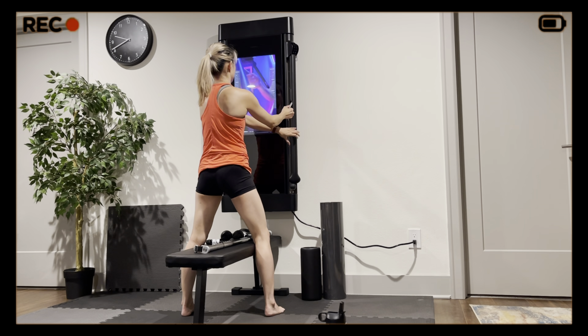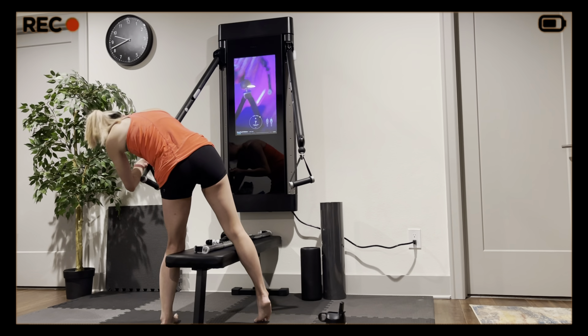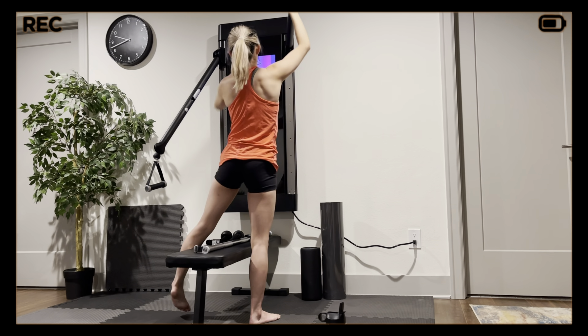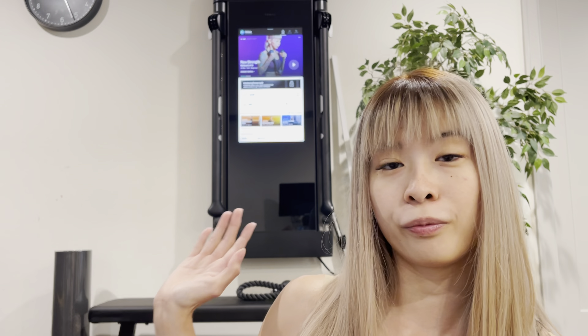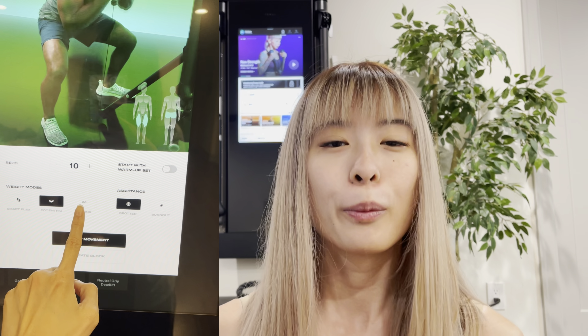If you're not familiar with the Tonal, it is a large screen attached to a cable machine that you mount to the wall. It has two arms that come out from the device, and each arm is capable of up to 100 pounds of resistance, for a total of 200 pounds. The machine has a lot of smart features, with a lot of programming available via the screen with a variety of different trainers — sort of Peloton-style. There are also fun extra features like partner workouts, eccentric and chains mode, smart flex mode, and a spotter mode that helps you eke out those last reps and get the full range of motion.